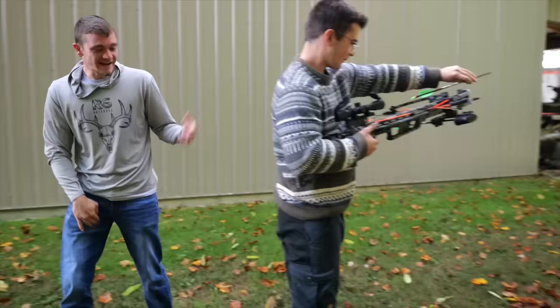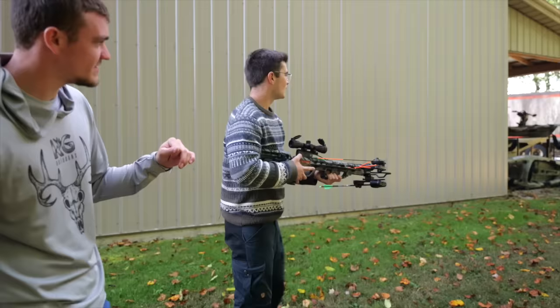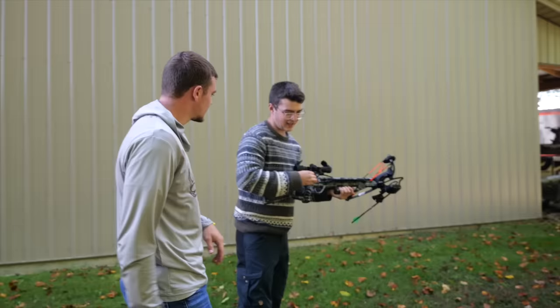Yeah, and then just push it all the way back and that's good. So now just aim down. Safety off and then second pin right in the middle. Take your time, slow smooth trigger pull. All right, let's go check it out. What did you think? I think I shot too fast. I think I should have waited a minute. All right, we got practice, we got time.